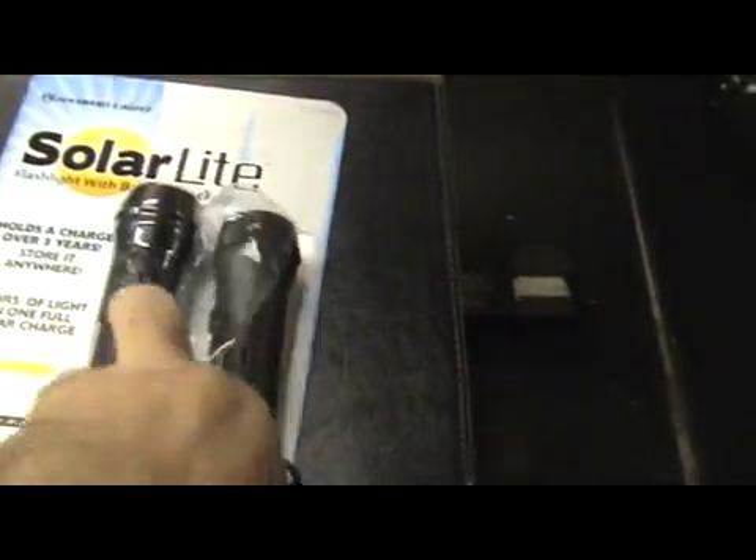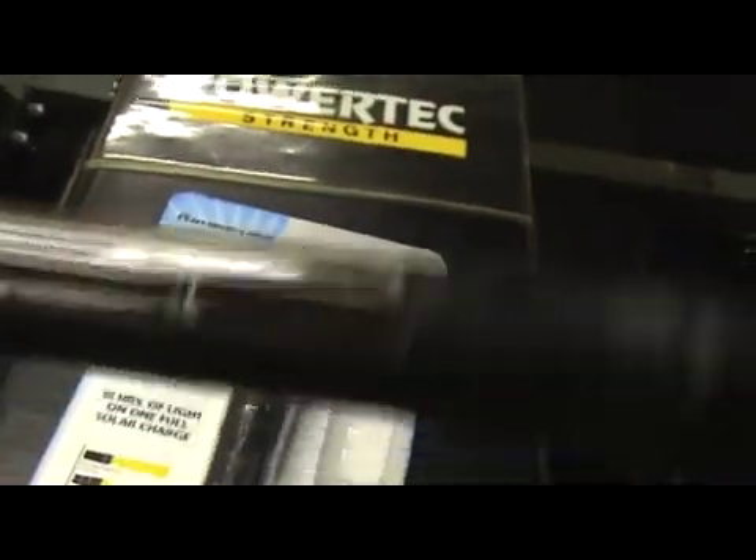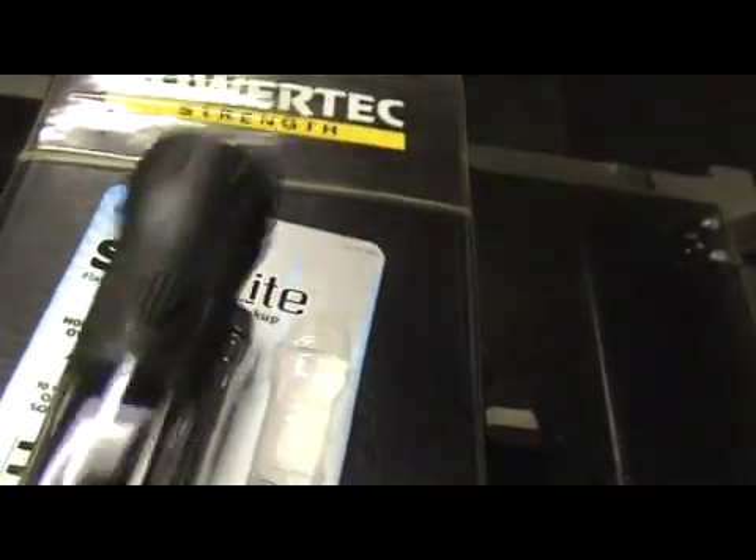I took the liberty of opening up the package and it's a fairly light flashlight. It's got the solar cell there which is actually pretty cool looking — very futuristic, like a lightsaber.